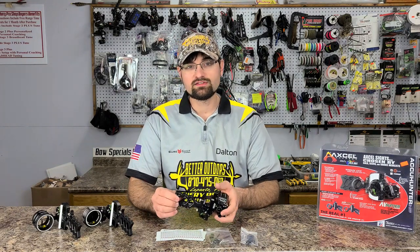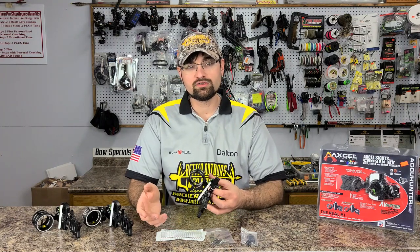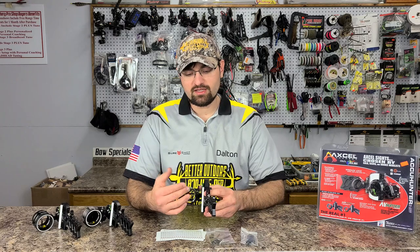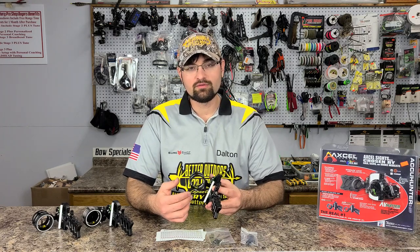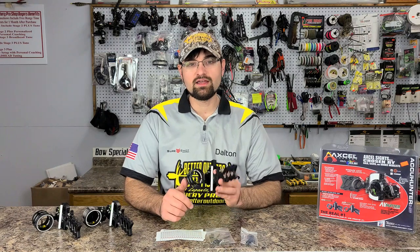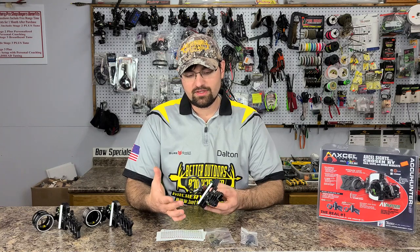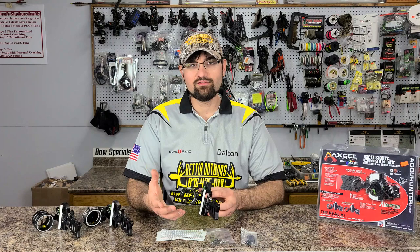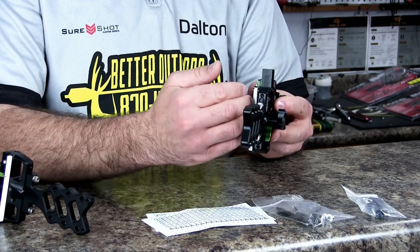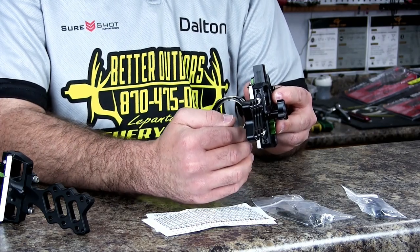By being able to adjust the entire scope up or down, you never have to take the first axis off — because if you don't get it back dead level you'll have problems at distance. When we sell these sites, whether online or in-store, we go through with our site leveler and set your first, second, and third axis for your specific bow so you're ready to go out of the box. If the first axis is off and you move your sight up, you can get left or right misses.